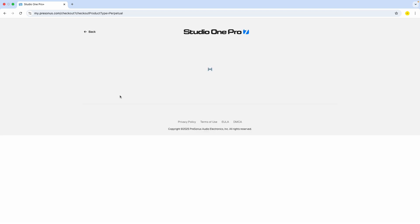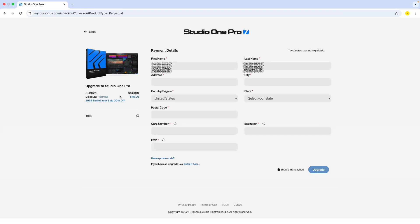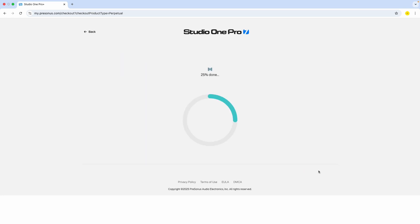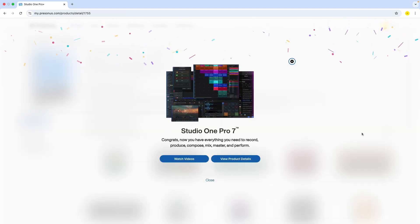I am logged in, so I'll click here on the purple upgrade license button. You can see it is going to be $104.99. I'll put in all my credit card credentials and click upgrade. I am about to purchase Studio One Pro 7 — and it is done, Studio One Pro 7!